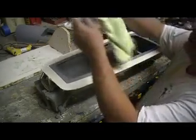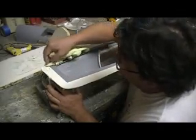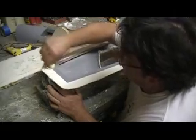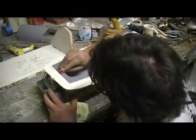I get these rags at the dollar store, man — they're about two dollars for a package. They call them lint-free, you know. I don't like them. I used to do my waxing with my wax on and wax off.